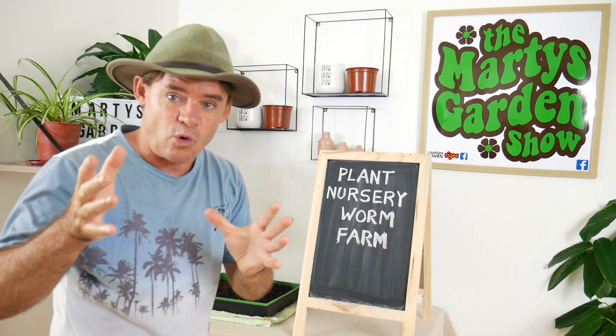G'day my friends, Marty from the Marty's Garden Show. Now I've got a bit of an experiment for you. You worm farmers, you love your experiments. I'm making plant nursery worm farms. You want to check them out? Watch the video to find out more.